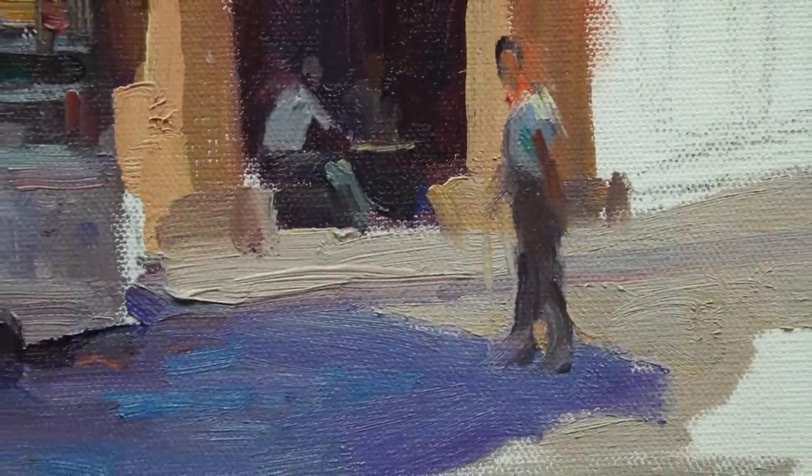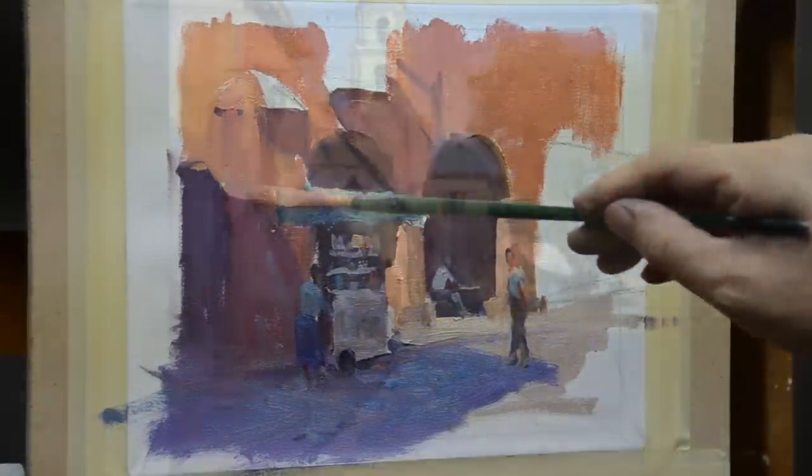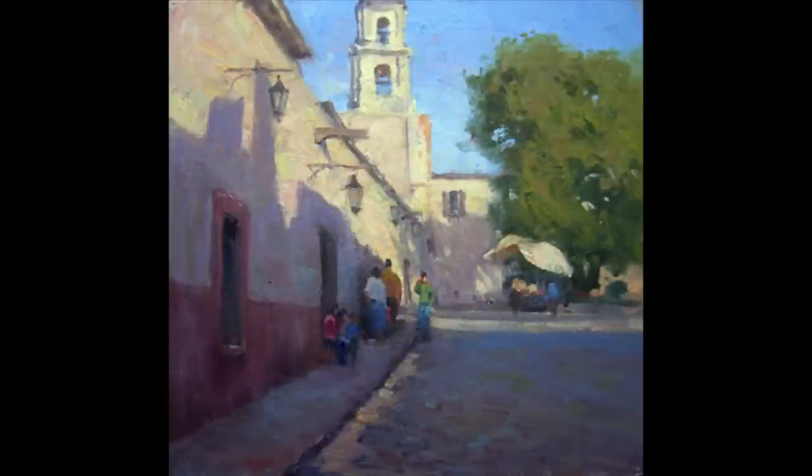So the goal of the workshop is to teach you to see and think as an artist instead of copying a photograph, and to come away with concrete ideas on how to practice and see progress in your painting.